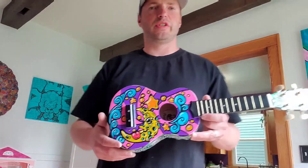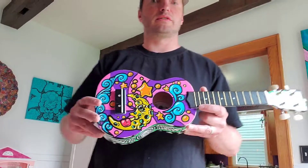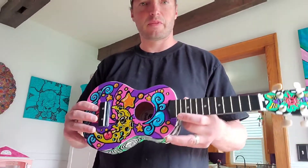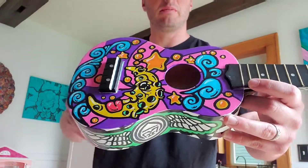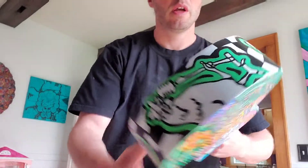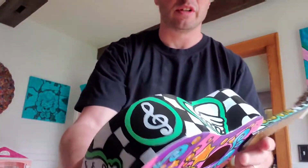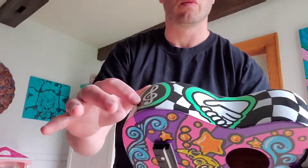All right, so I just finished this up. Last step was hitting it with the Krylon Crystal Clear — clear coat, three coats over the whole thing. I painted the entire ukulele using Posca paint markers — paint pens, whatever you want to call them. Super fun to use, really bright vibrant colors.